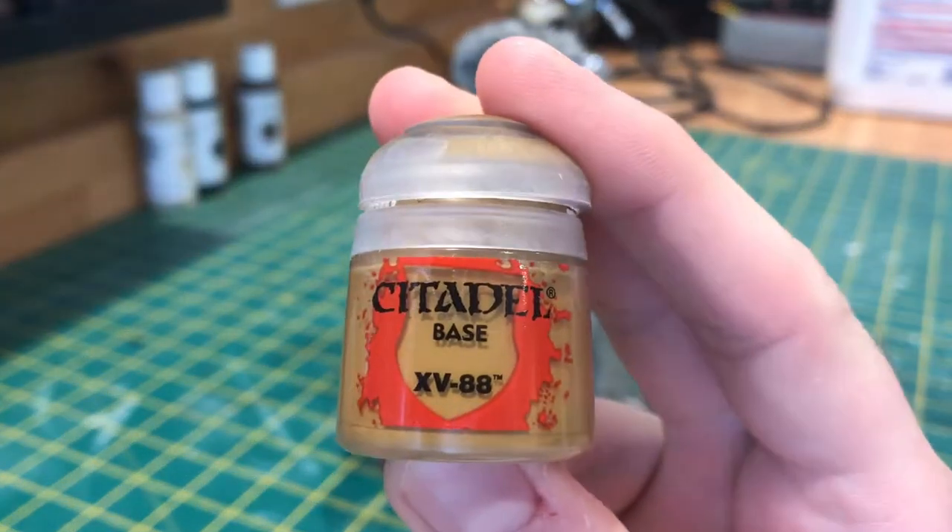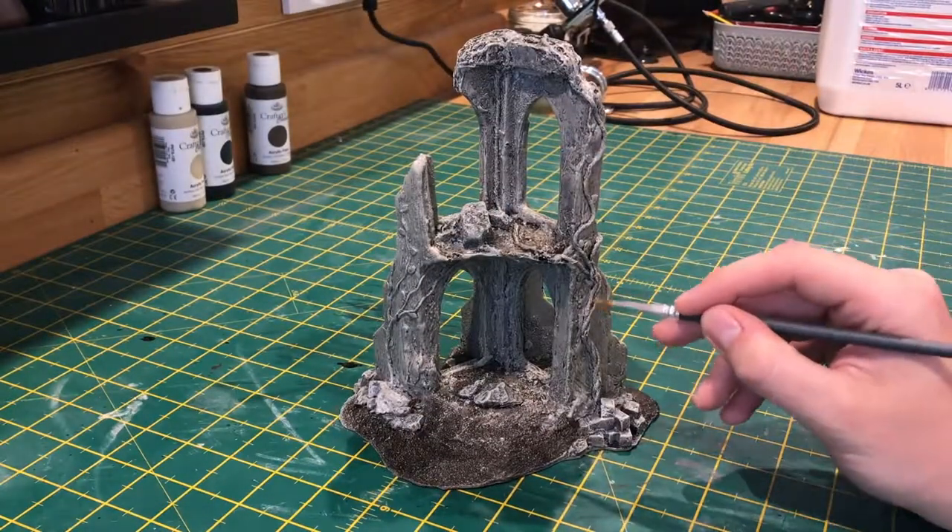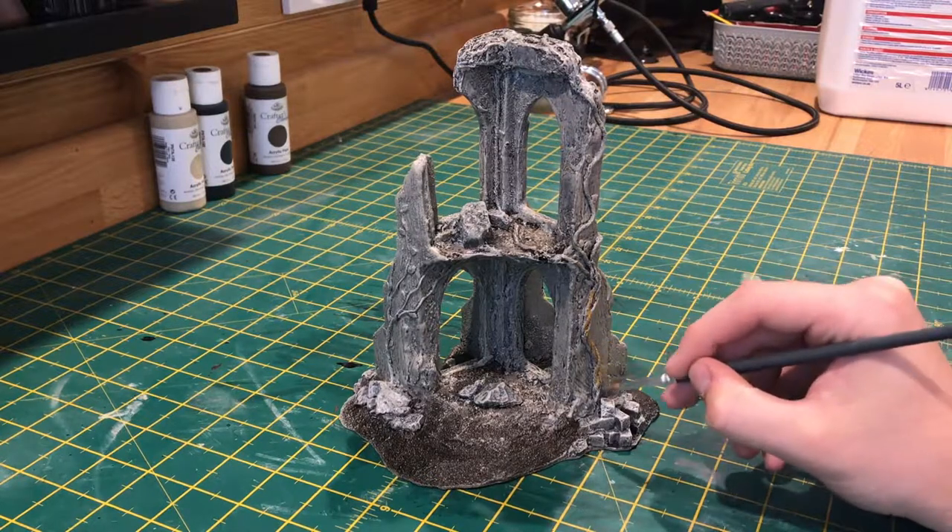To pick out the vines I'm using XV-88 by Citadel, just being careful not to spill on any of the areas that we already painted.